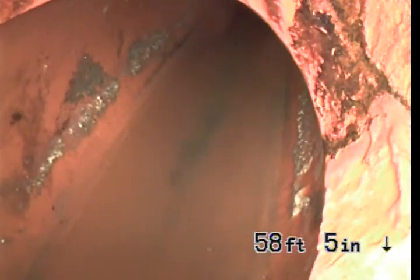That's going to be the end of the downstream inspection. We'll go ahead and end the video and write the reports.